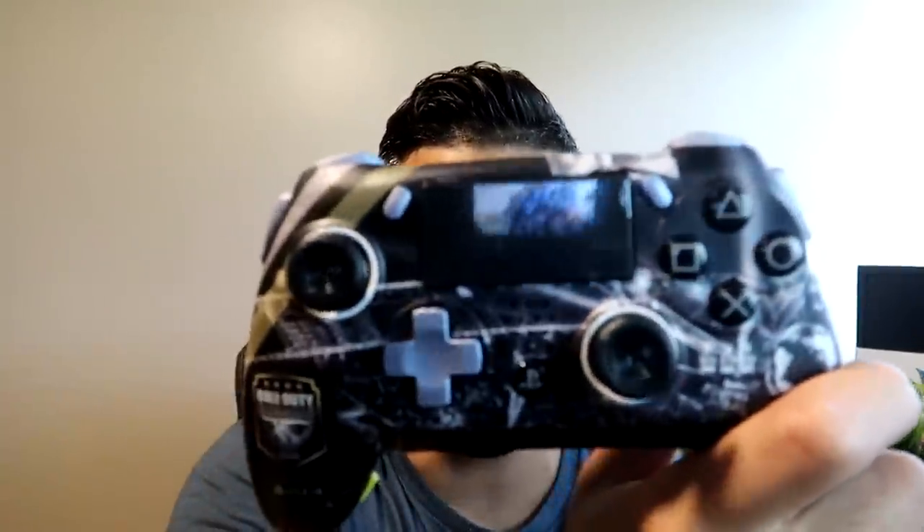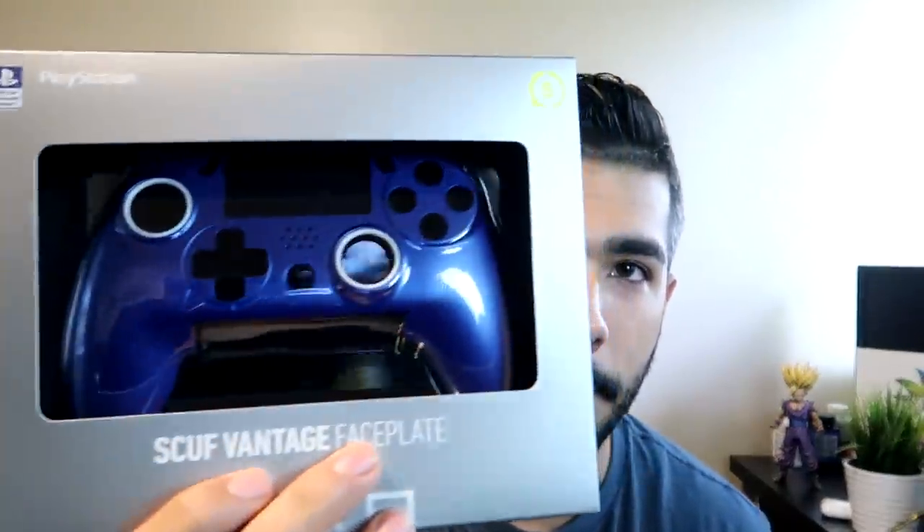Last but not least, I love the customizable faceplates. They made this custom Champs faceplate for my controller, but I also have a basic gray one and a blue one they sent me. You can also customize your own in different colors. Whenever you're tired of a color, you simply swap the faceplate out — it's very simple and an amazing feature.